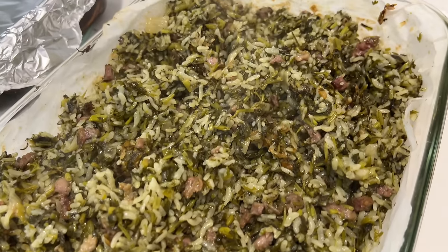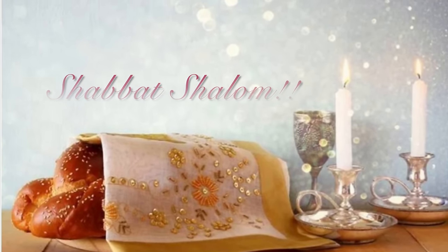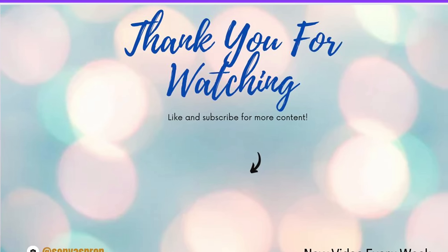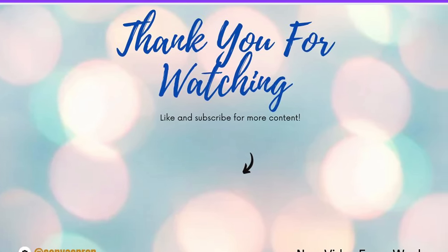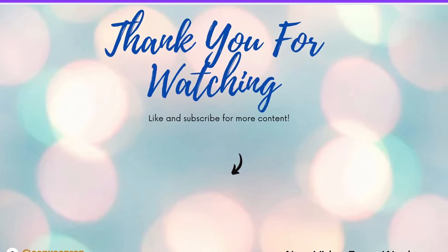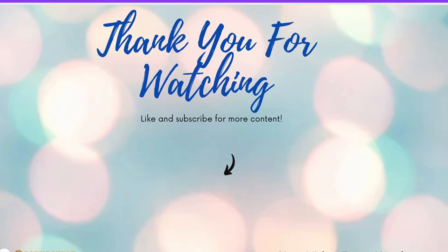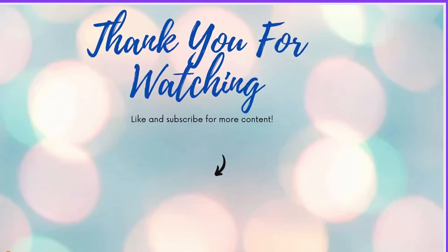Happy prepping and Shabbat Shalom from my family to yours!